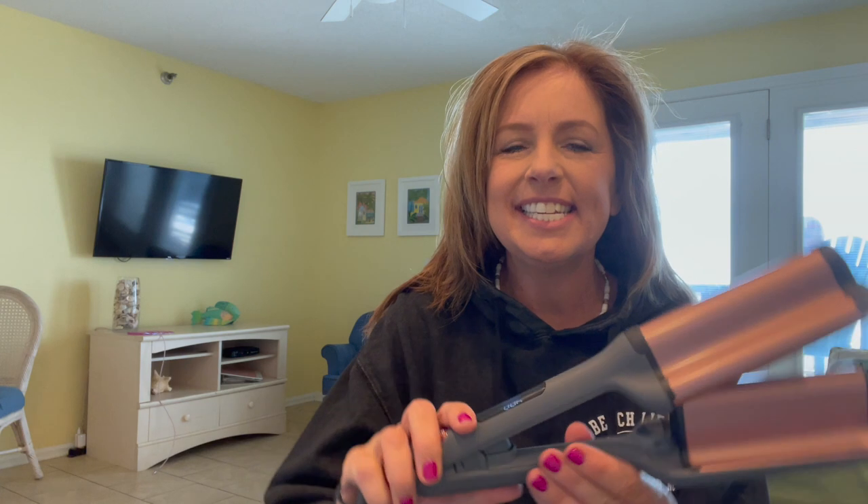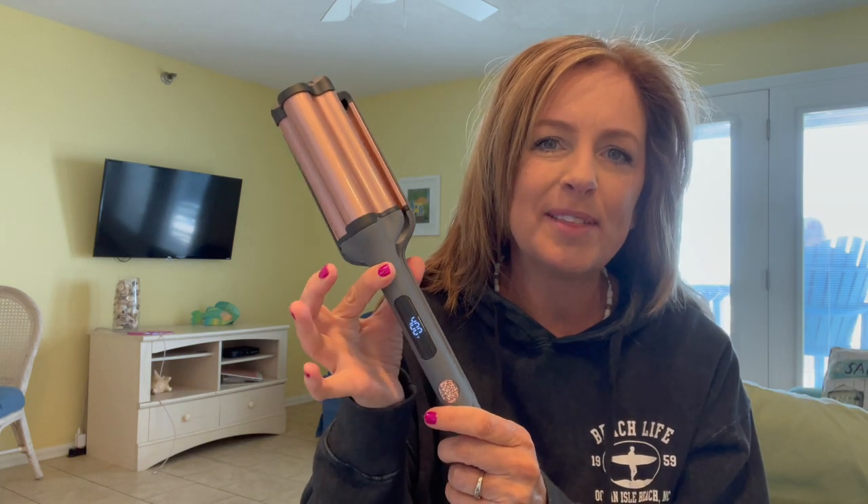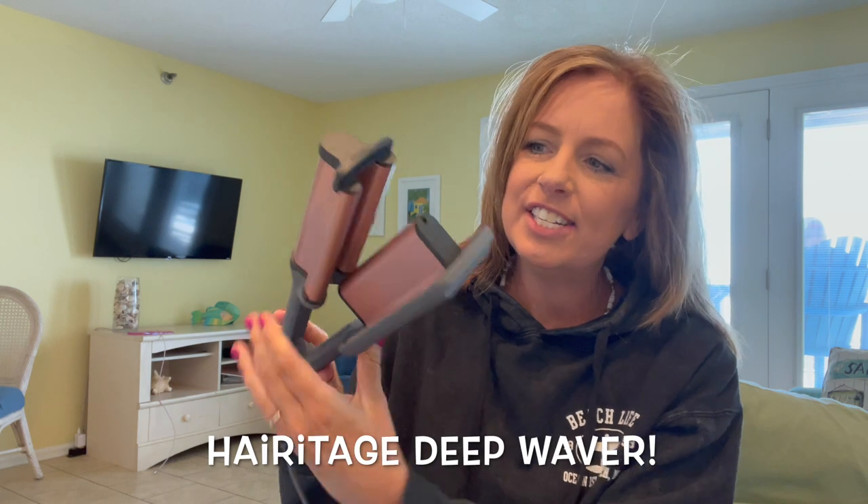Hey guys, welcome back to Living Gratefully. Today I want to show you how I'm going to curl my hair with my new hair waver by Heritage. It's going to give me this deep curl and I love curly hair. I have it set to 400 but you can actually change the temperature. I'm using my phone in selfie mode as my mirror — there's a huge mirror right here in the condo. We're at the beach right now, and I wanted to put some beach waves in my hair today, so I thought I'd film it while we're here.